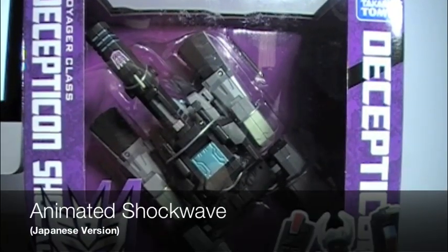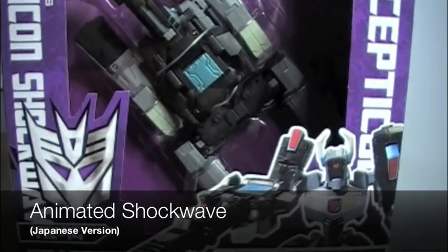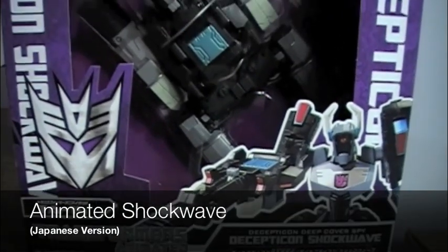Welcome to another Transformers Japanese animated review. This time we're going to be looking at the Voyager class Shockwave figure.